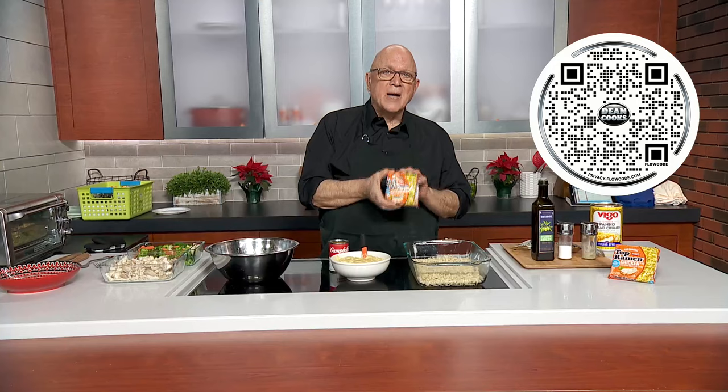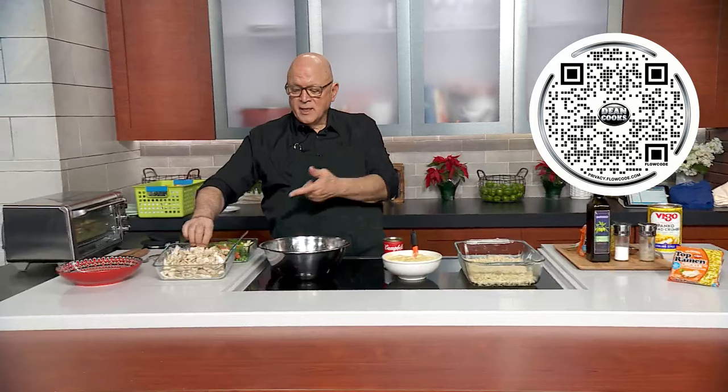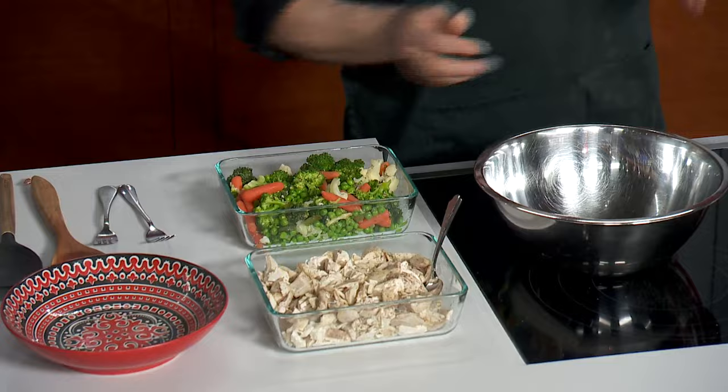You're going to take two of these good old ramen noodle packages, two cans of cream of chicken soup, and two pounds of roasted chicken. Just go over to the chicken counter, take the skin off, take the bones off, and cut it up. Two pounds of fresh vegetables — you can use frozen as well, but I steamed up some nice fresh ones.